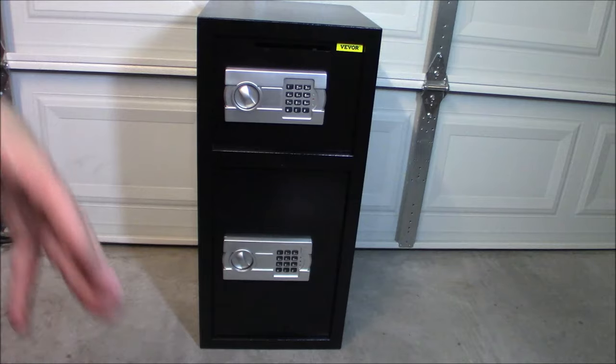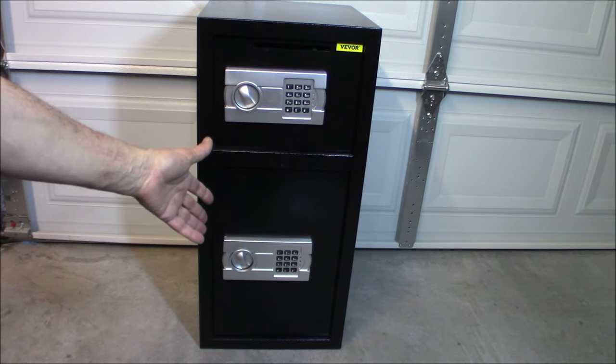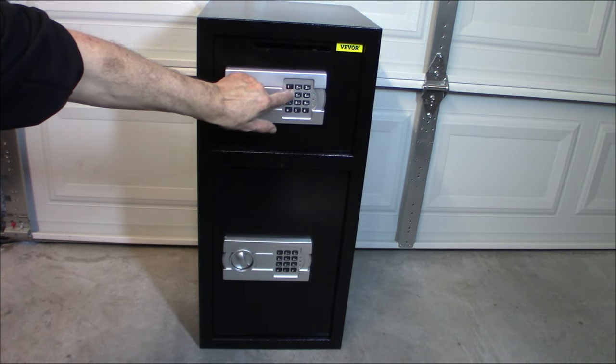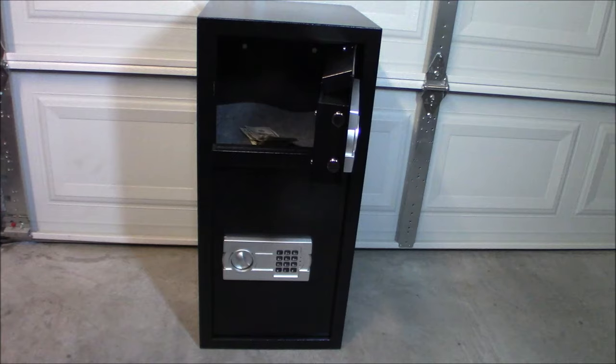For those of you that have absolutely nothing - say you went out and bought your first handgun and you're concerned about keeping it safe - something like this is awesome. You can stick your ammo and magazines on the bottom, your handgun on top, whatever. It is very quick access. I'm going to show you how quick it is to get into it. And there you go - that simple.